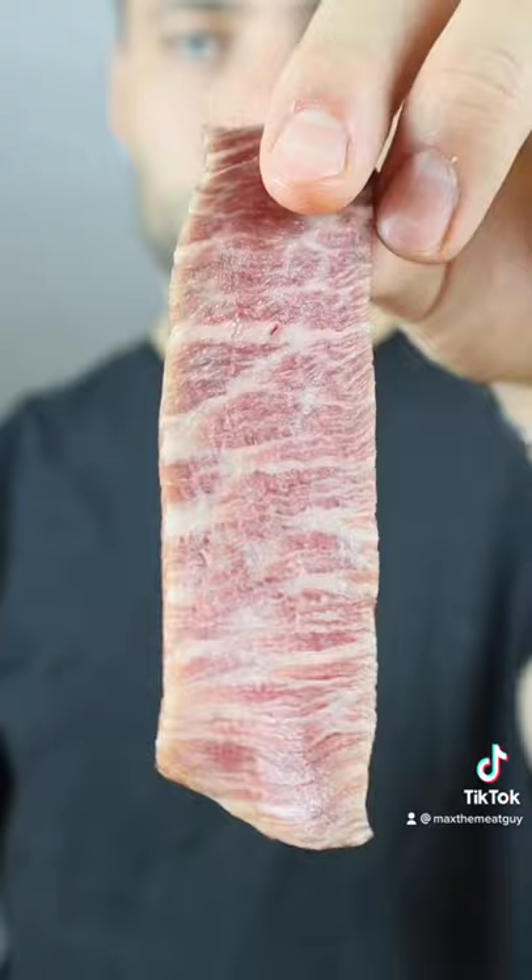This is a Wagyu A5 tenderloin, and we're making the most expensive beef jerky. I could only afford one slice, so kept the marinade simple.